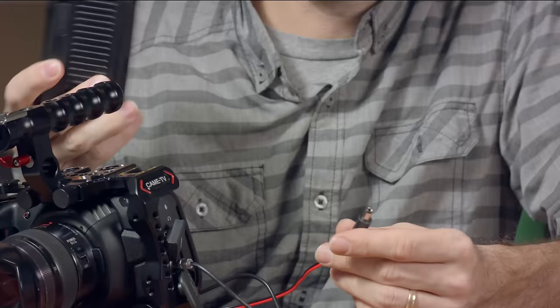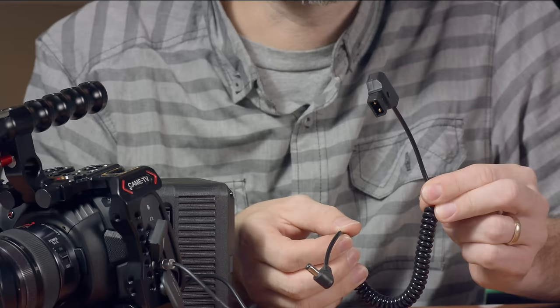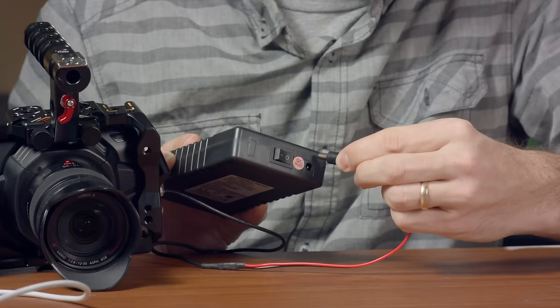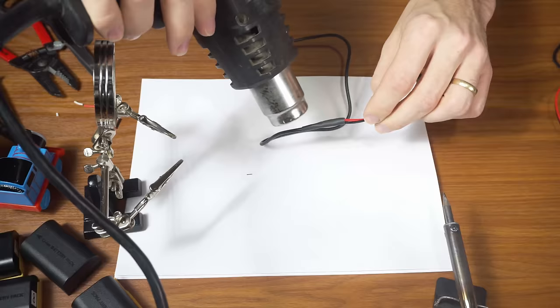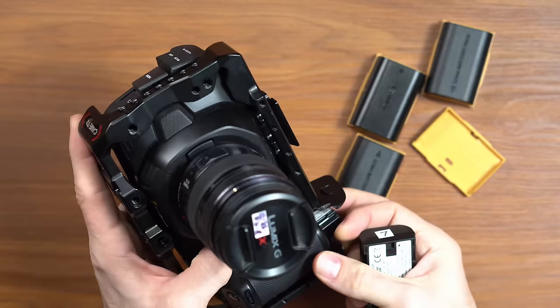Other ways to power this camera for longer is to use bigger external batteries. There are a lot of different solutions for that, some that require expensive V-mount batteries and other similar power sources. I did a whole video about the different ways to power this camera for long periods of time, so check that out for more in-depth info. Honestly though, I find the cheapest but also the best way is to just buy a whole bunch of these Wasabi batteries. This keeps your whole camera rig a lot smaller and it's very fast and easy to switch out batteries when you need to.